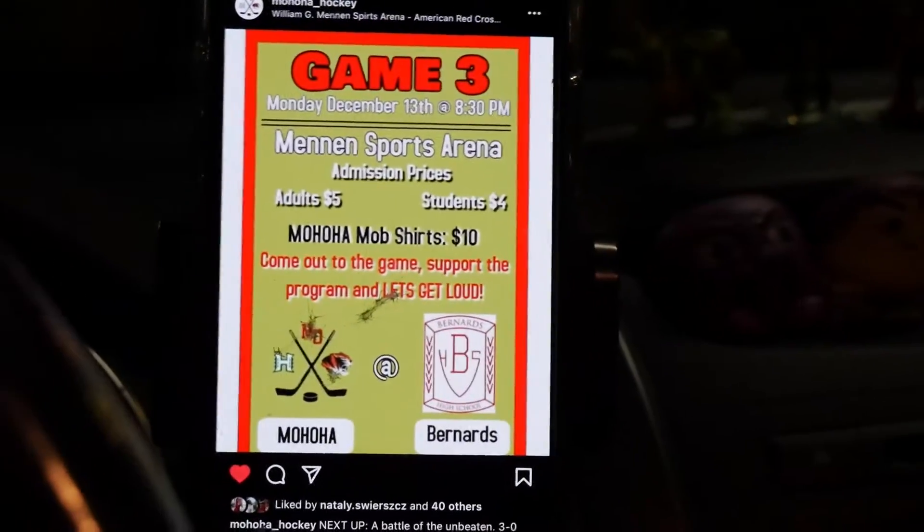Hey guys, we're back here at the Minute Sports Arena. Today we have a later game at 8:30. Olivia is here, she's gonna help me film some of the stuff. Today we're gonna be going over a little bit of my equipment before we actually get into the place, because I know last time it was a little rushed.